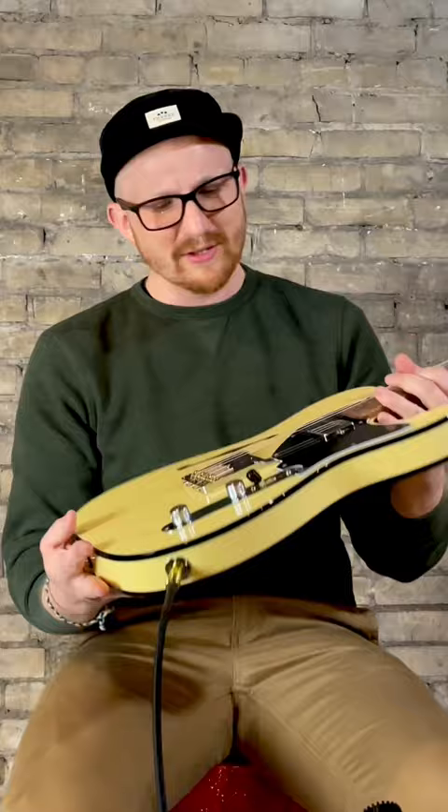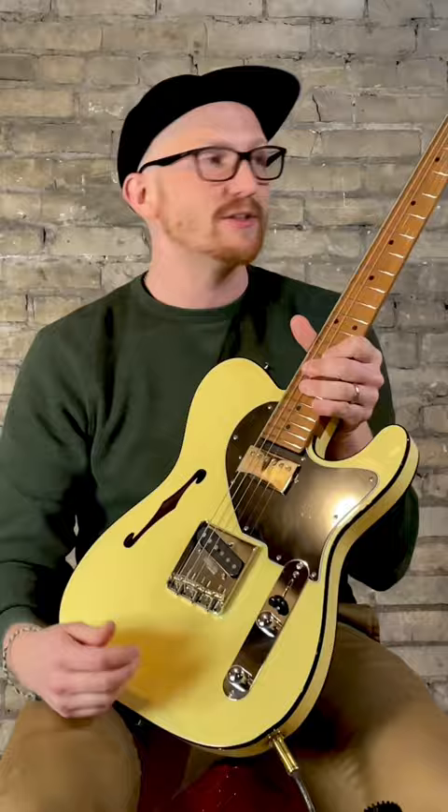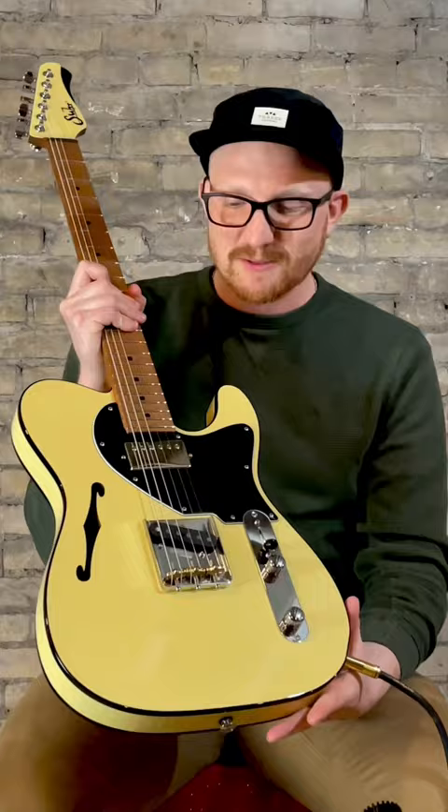Thornbucker in the neck position that can be split so you can still get all those single coil kind of sounds, and just a rocking classic Tee in the bridge. I'm going to be playing through the Supra Royale 1x12 and just getting some cool kind of spoon-inspired tones.